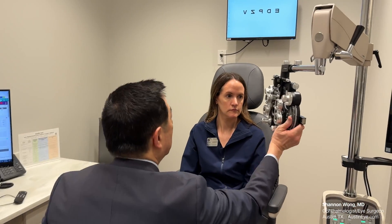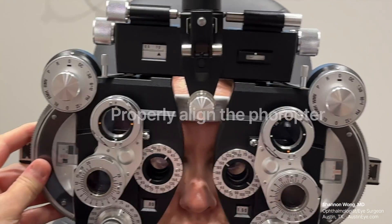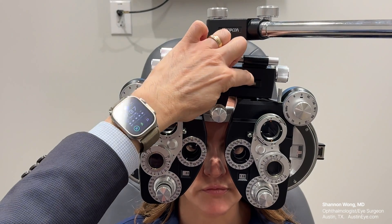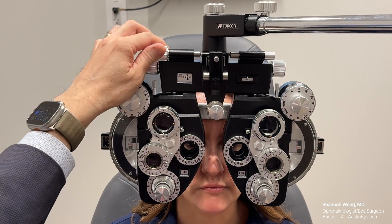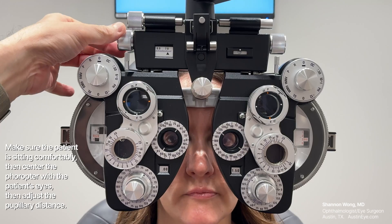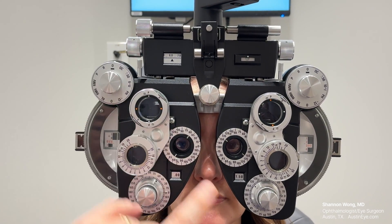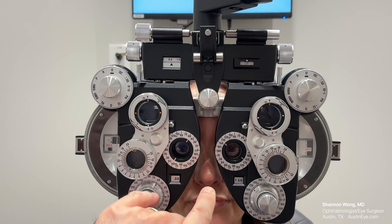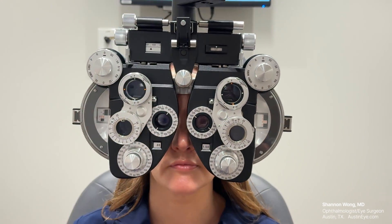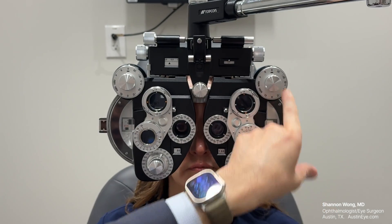Now we're going to refract her right eye. The first thing you do is line this up. Zoom in so we can see the bubble and the two circles — we line this up so her head is in a comfortable position. That bubble needs to be lined up with the white circle so it's level. Now look here — you can see how it's not lined up with her eyes. This is the pupillary distance. This dial controls the pupillary distance, which is the distance between the right and left pupils. We want to align these circles with her pupils. We always test the right eye first, so I'm going to occlude one eye.